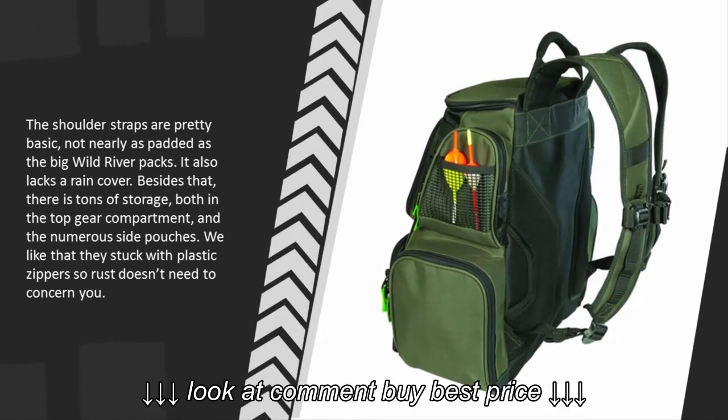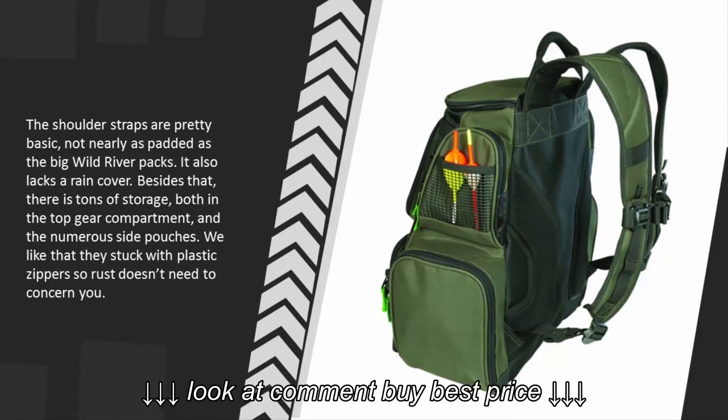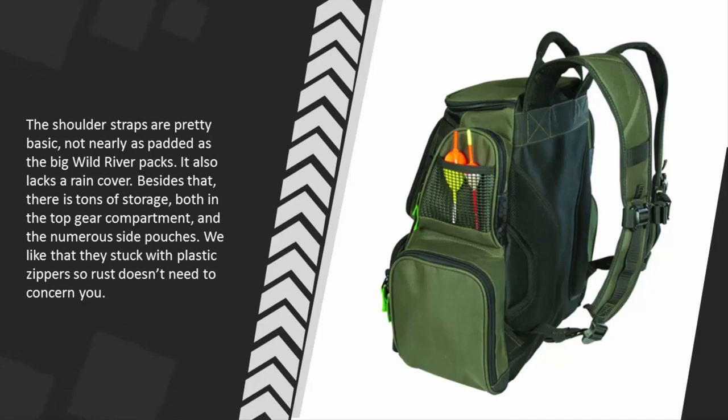It also lacks a rain cover. Besides that, there is tons of storage both in the top gear compartment and the numerous side pouches. We like that they stuck with plastic zippers so rust doesn't need to concern you.